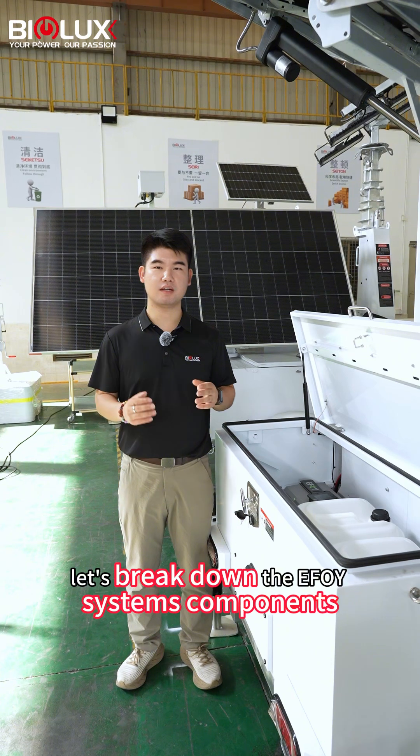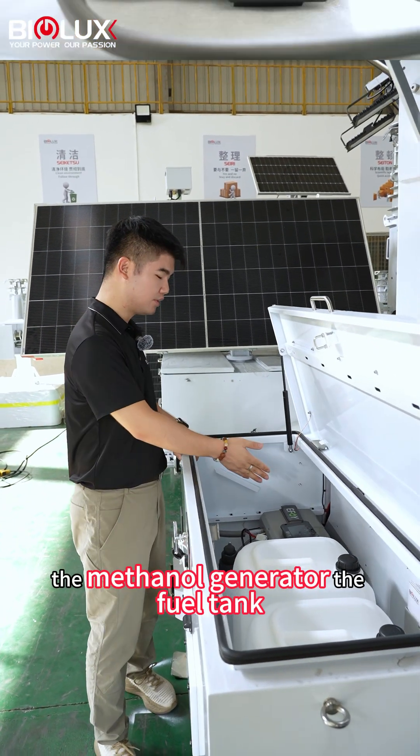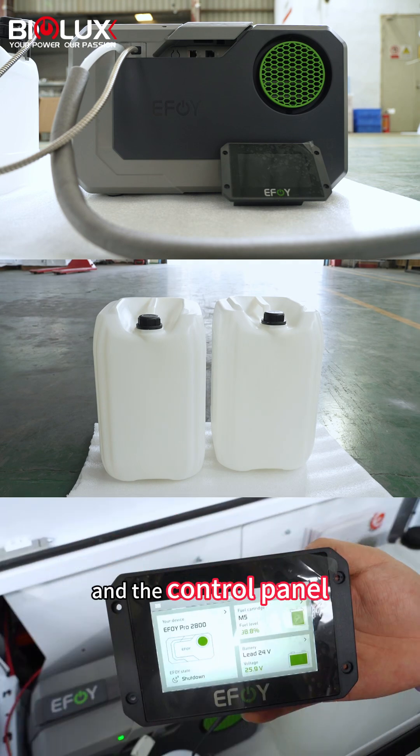First, let's break down the E-Foil system's components. It consists of three parts: the mesonite generator, the fuel tank, and the control panel.